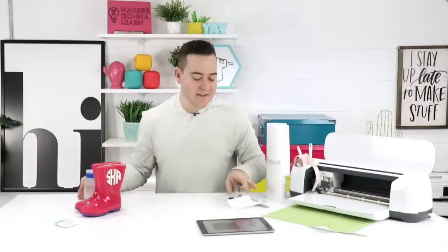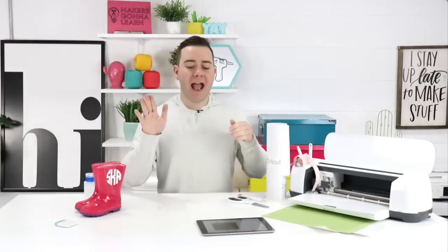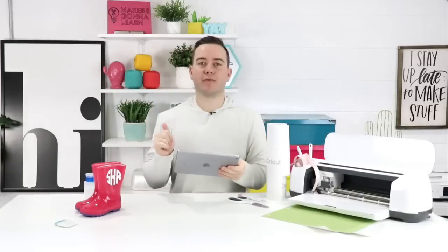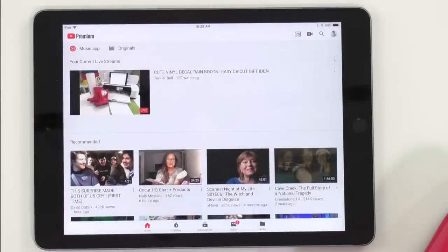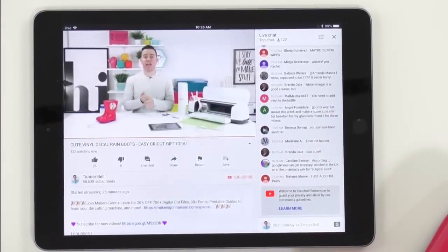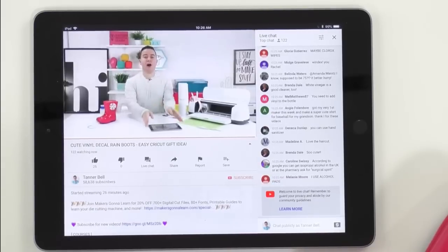It's that easy to make your own monogrammed boots with a Cricut — how easy was it to use our monogram font? If you're a yearly member, it was super easy. Let us know if you're first-time viewers and if you're interested in a great Cricut membership. We're here to help keep you guys inspired to craft.